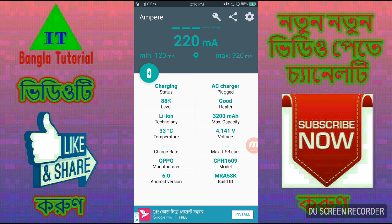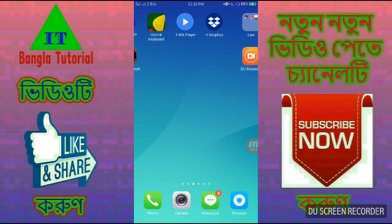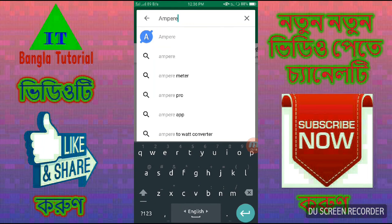I'm going to show you the battery condition and the battery status, and how to download the app. Go to the Google Play Store search box and type AMPERE — A, M, P, E, R, E. Search for AMPERE.